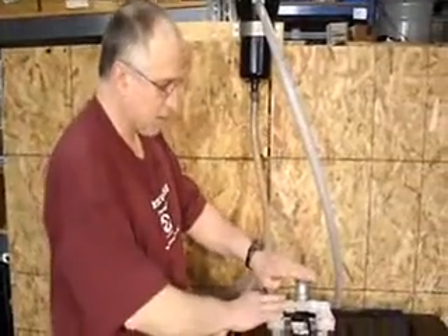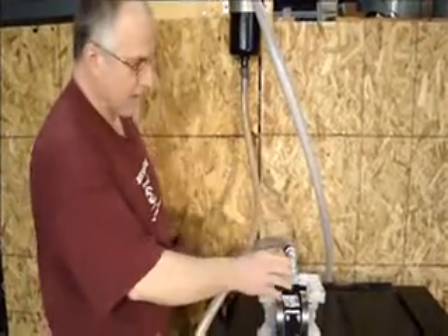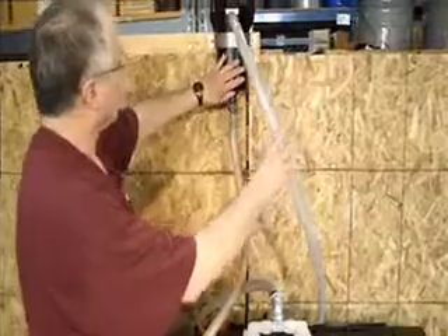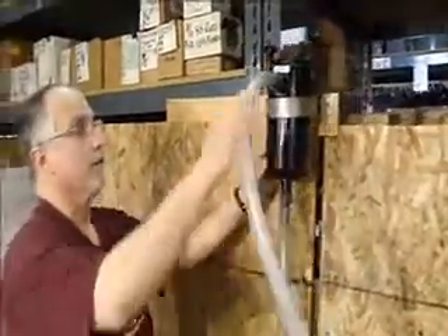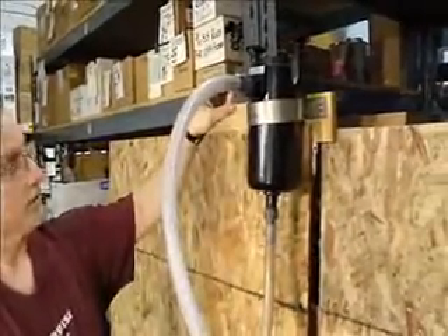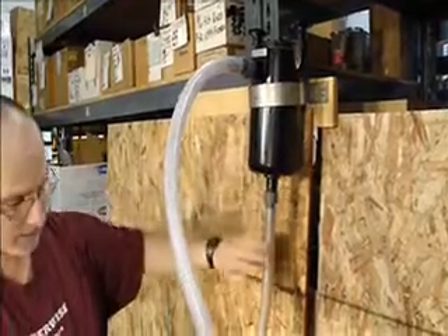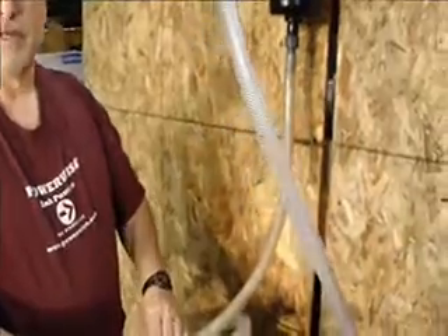What I've done now on the pump is I've taken and rerouted the discharge hose. Instead of pumping directly from the pump, we're running the hose up to our model number 1099S surge suppressor. We run the hose here and connect it to the hose barb coming out the top. By doing so, this will reduce the pulsation that takes place in the diaphragm pump. As it comes down through the hose, we'll see a noticeable difference in the smooth flow.